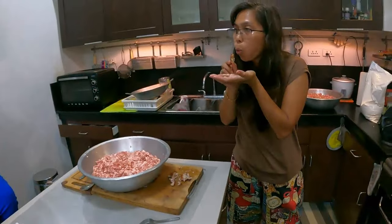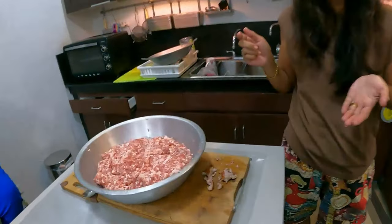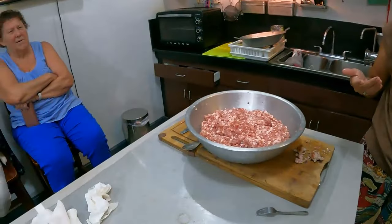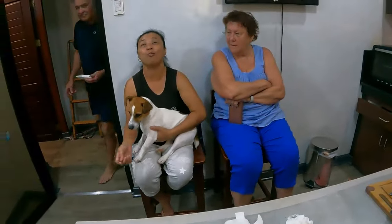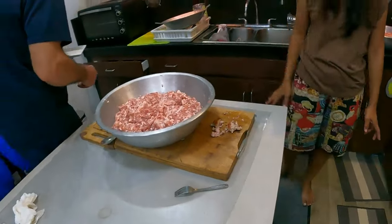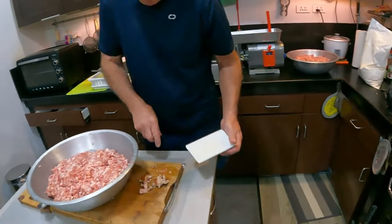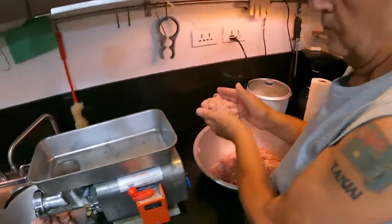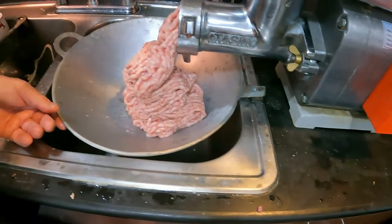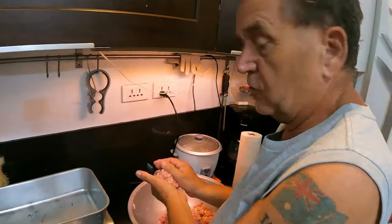That first one is just the meat with white pepper — I like it! The dill one was gorgeous too. So we've got two great flavors. Baz will put each one through, and then we'll do the sausage skins. Shout out to Donnie — he's going to love this one!